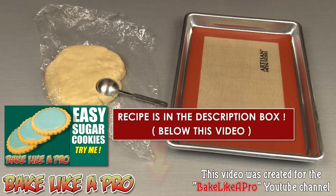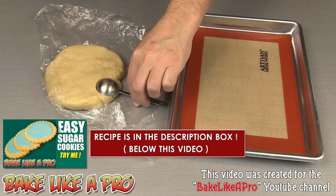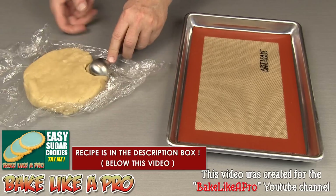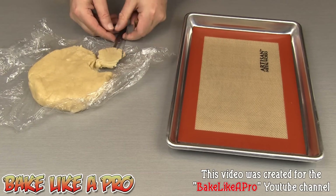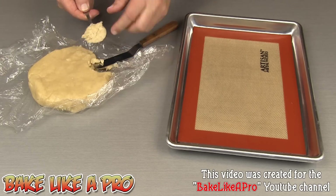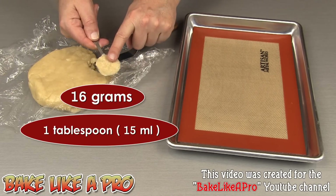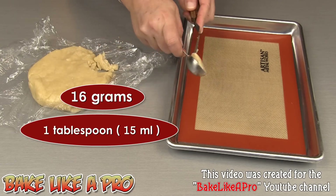Today we're going to make some really fun waffle cookies using my easy sugar dough cookie recipe, and that's what we have right here. What I have here is a one tablespoon measure. We're just going to grab our dough and even that off — just like that. I've weighed these out and these are 16 grams. I'm just going to pop that onto a tray.